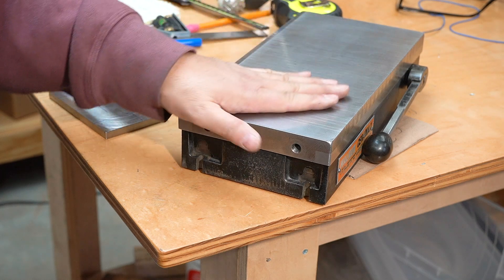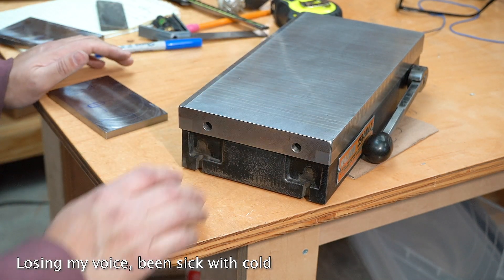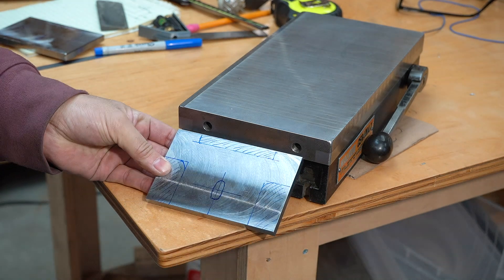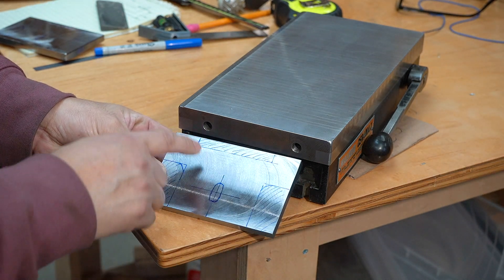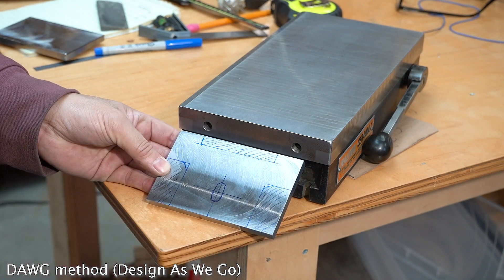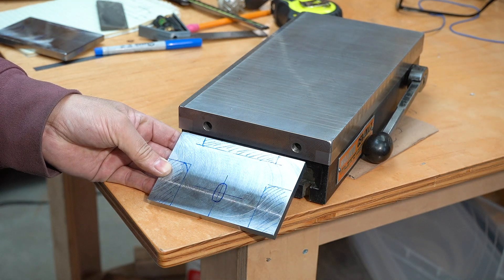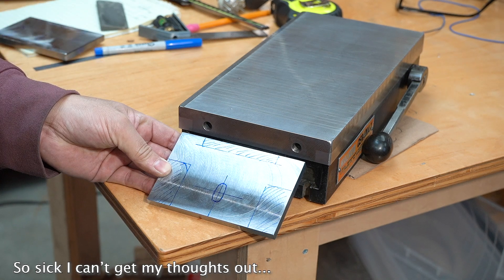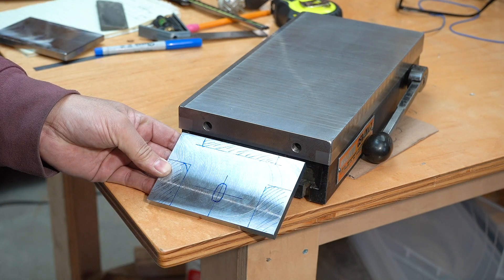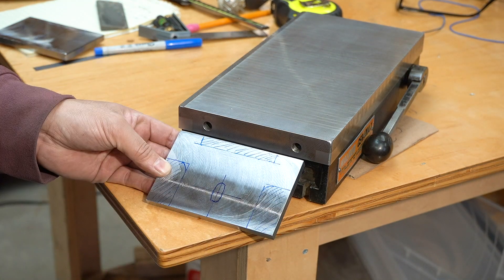This is a 6x12 magnetic chuck that I'm going to be mounting on the surface grinder. I just did a quick sketch. We're going to machine out those hashed areas and machine an elongated hole opening for a bolt to clamp through, going through the T-nut. Let's go to the mill and hog out those parts.